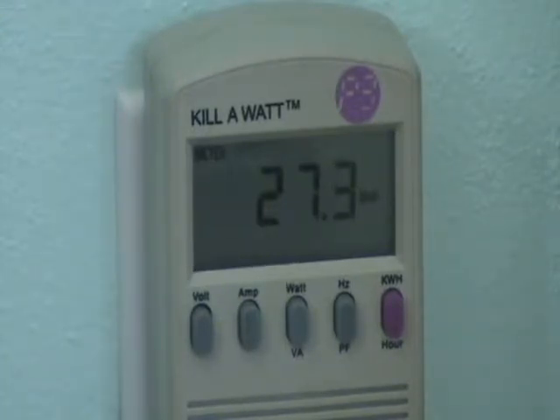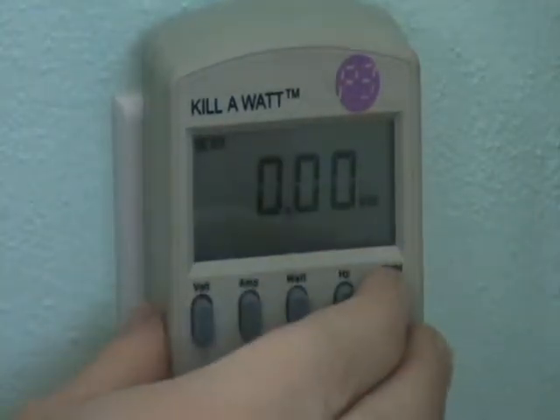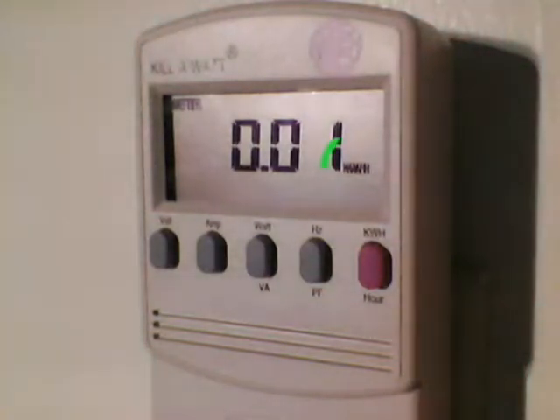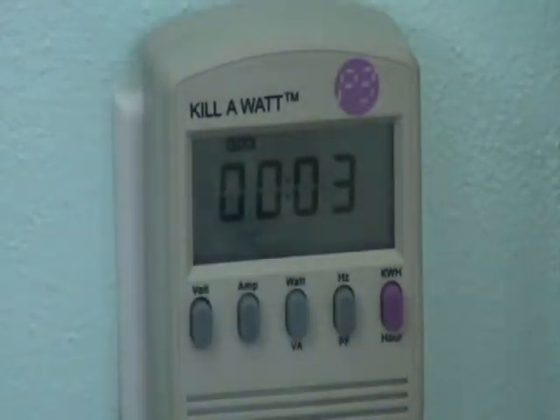This fan is using 27.4 watts per hour. If you press the pink button on the right, it shows how many kilowatt hours have been used since you plugged in the device. See, it says KWH next to the number. Press it again and it shows the amount of time the device has been plugged in and whether or not it was turned on. See, it says clock at the top.